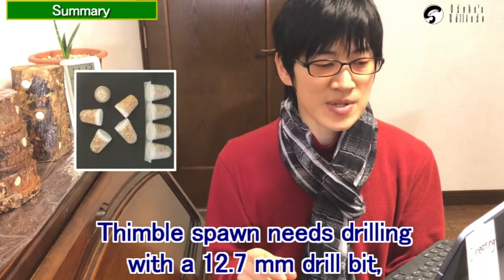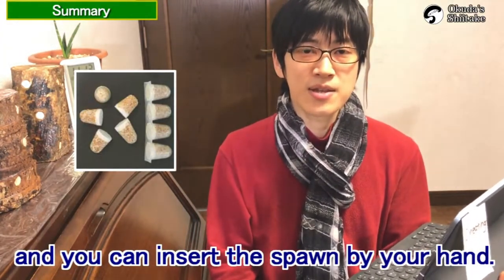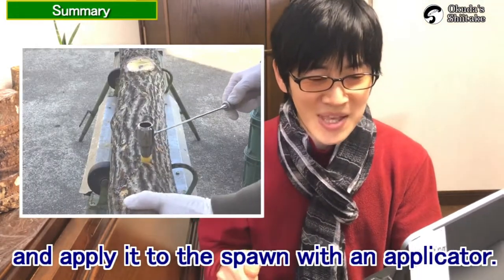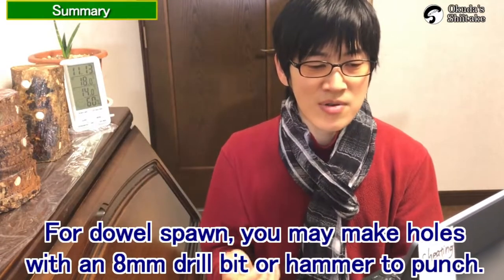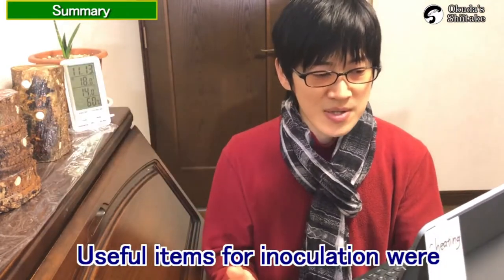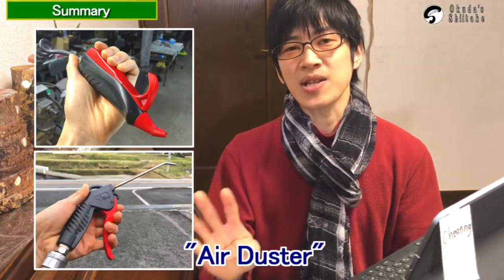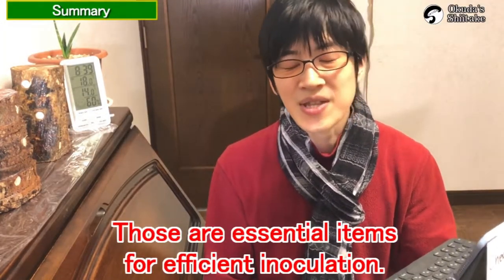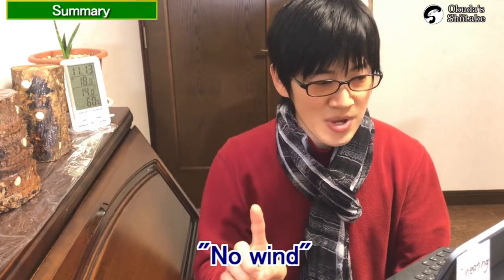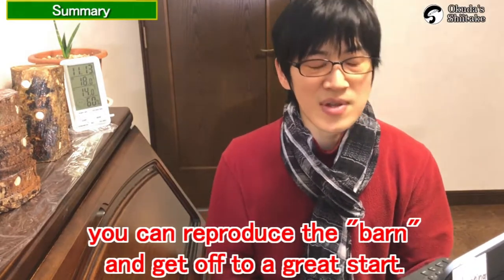For inoculation: thimble spawn needs drilling with a 12.7mm drill bit and you can insert the spawn by hand. Melt the beeswax in an electric burner set at 130 degrees Celsius and apply it to the spawn with the applicator. For dowel spawn, you may make holes with an 8mm drill bit or hammer to punch. Useful items for inoculation were a fix bar, chopper, small chainsaw, slide stand, and air duster — essential items for efficient inoculation. After inoculation, keep these four conditions: no wind, lower temperature, enough oxygen, and darkness.